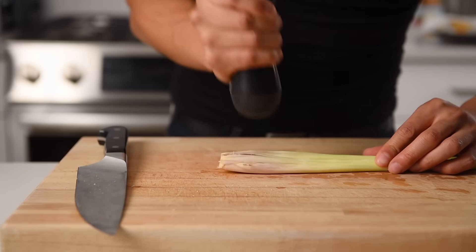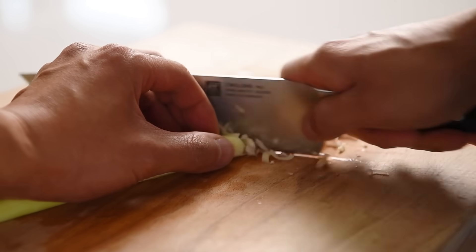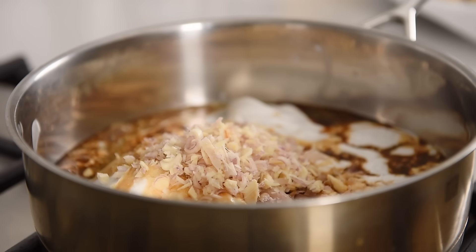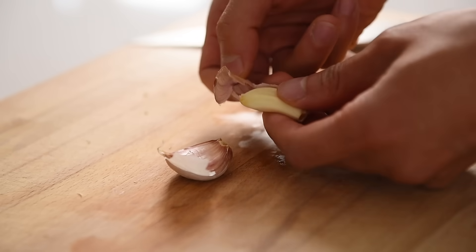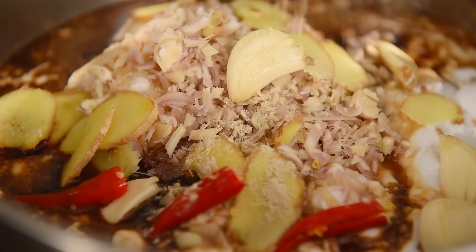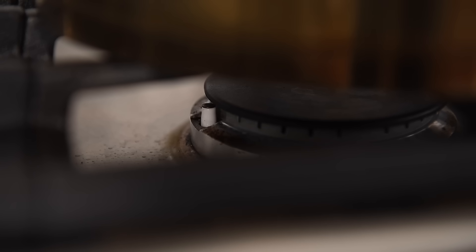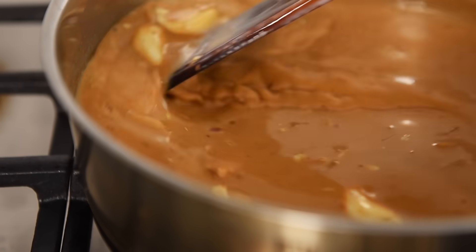Crushing the lemongrass will help release that beautiful citrusy flavor and aroma. Finely chop the lemongrass. About a one-inch piece of ginger, thinly sliced. Four pieces of garlic, peeled and crushed. Optional: three Thai chilies for that extra spicy kick — simply remove the stems and slice in half. Quarter teaspoon ground white pepper, add in the crushed coriander seeds, and one cinnamon stick.